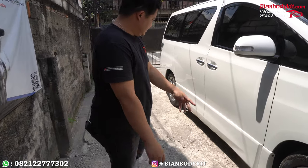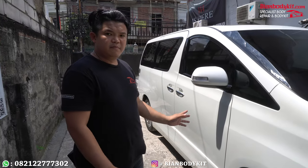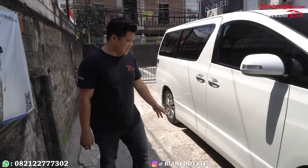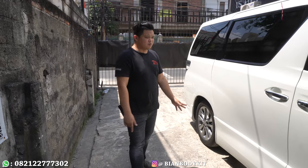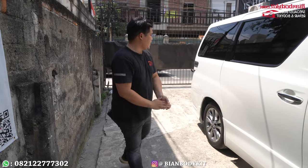Ini sudah kita selesaikan, kita ratakan. Di laporannya kita dirampingin juga, kita ratakan. Oke, ini bagian samping. Jadi kalau untuk melakukan modifikasi seperti ini, teman-teman nggak usah perlu ganti velg. Menggunakan velg original pun juga cakep, masih cocok. Supaya penampilannya itu omloop.